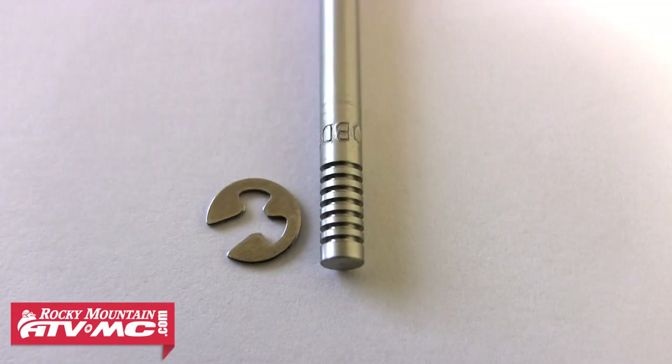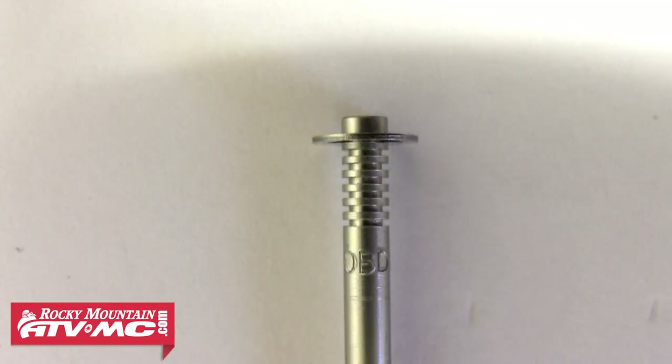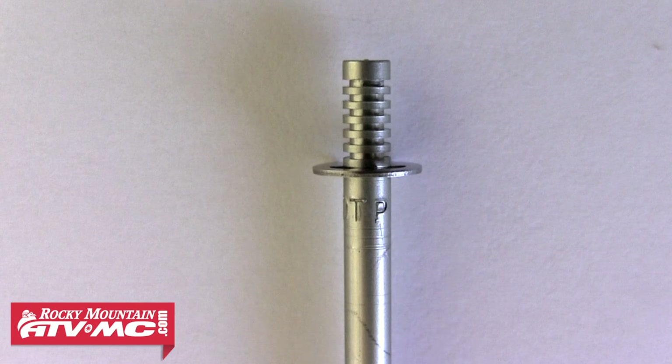The needle has a clip with different slot positions that allows it to be lowered and raised in relation to the carb slide. This gives an overall leaner or richer mixture. Raising the clip up a notch drops the needle down, causing a leaner mixture. Lowering the clip raises the needle, causing a richer condition.